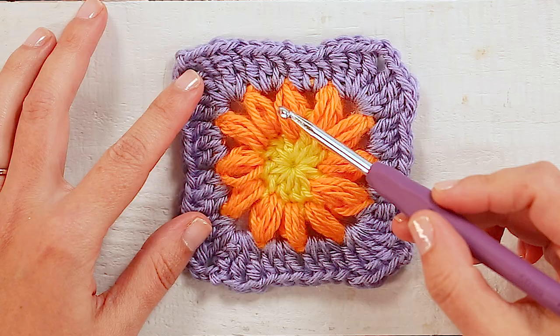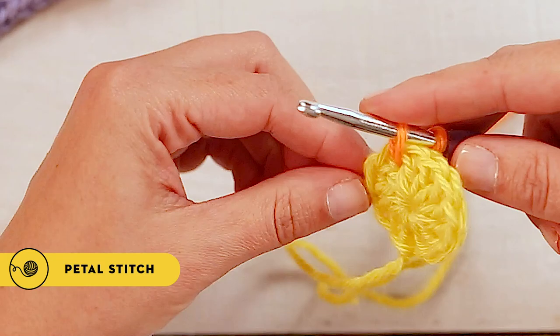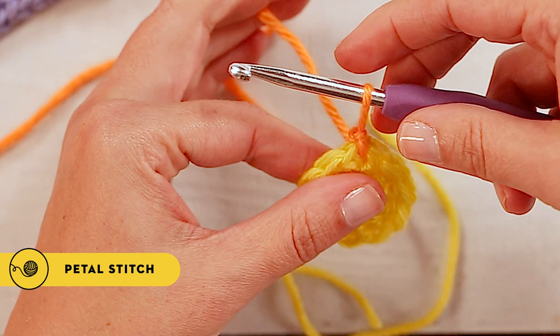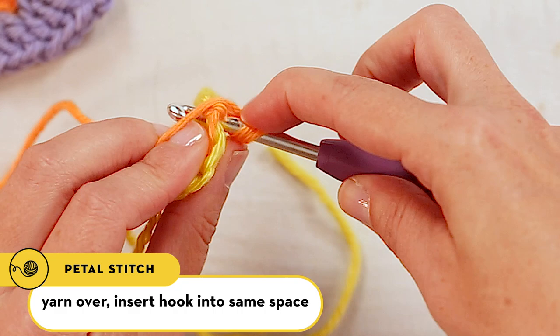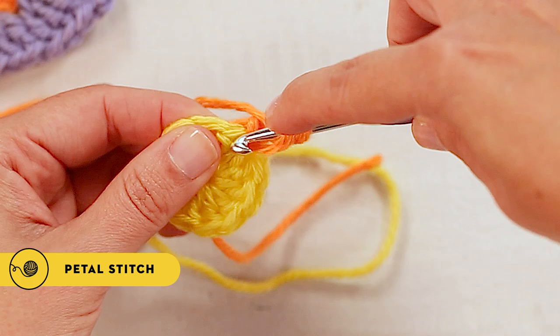So now we're ready for row two. To start our second row we'll just make a slip knot around our hook and insert the hook anywhere on your first row. You'll pull through a loop and then pull it through that slip knot that's already on your hook, and now you're attached to the first row. To begin, you'll pull up that loop a little bit to be about half an inch, yarn over, insert your hook into the same space, pull through a loop and bring it up to that same half inch mark.